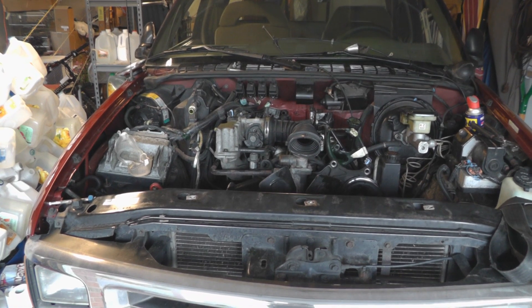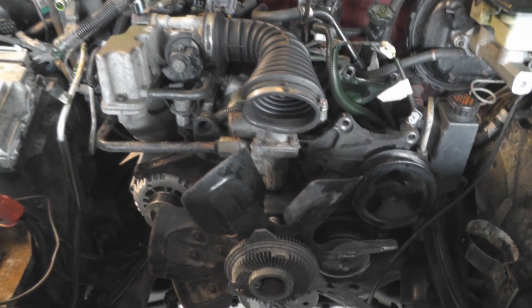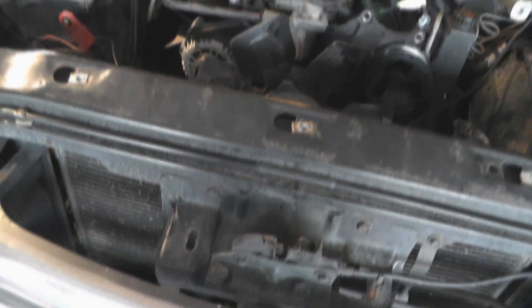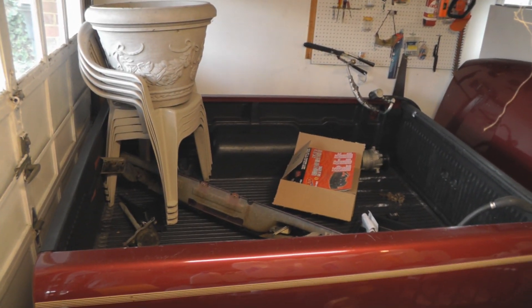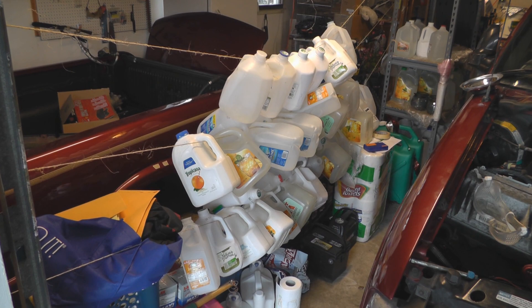We're now at the beginning of the fourth day and this engine is still in here, but it will be coming out today. I've got all the bolts that attach it to the transmission undone, so it's just the motor mounts on the left and right and I really don't think there are any more. Also, something really exciting today is my batteries should be arriving — but I have no place to put them. 24 batteries, and I don't know where they're going to go. I'm probably going to have to clear out the truck bed or something.